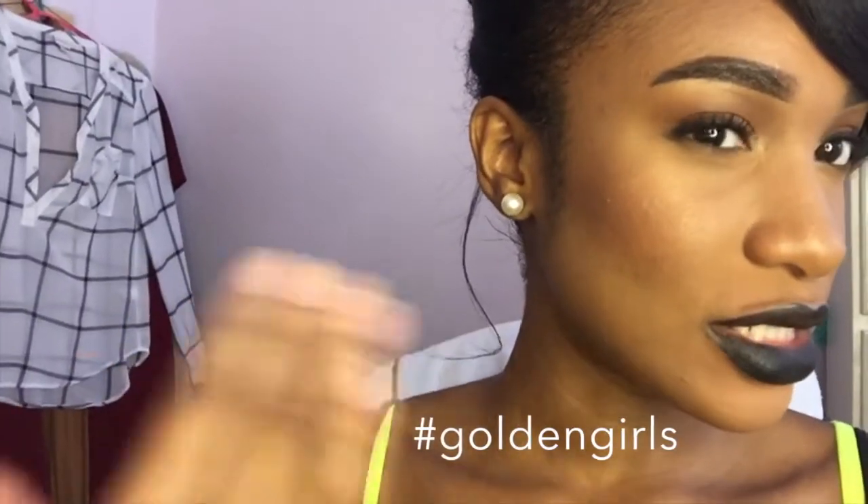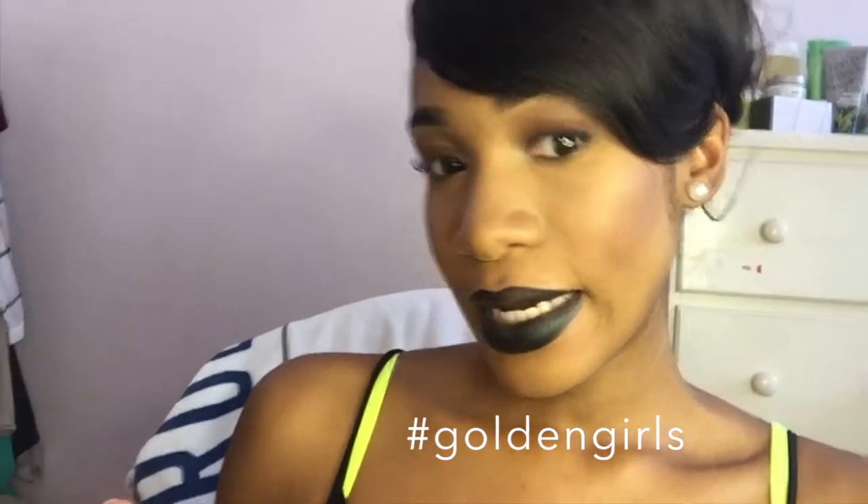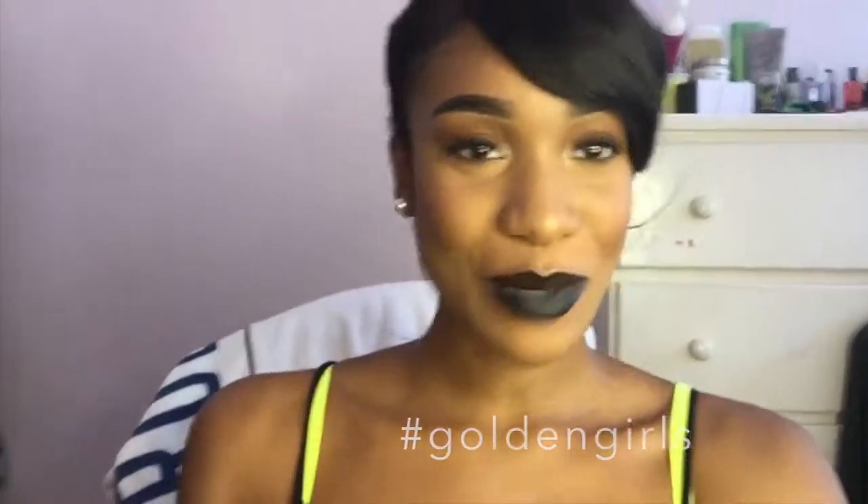So this is the look. It's really simple besides the black lip. I didn't really do much blush — I just did contour, bronzer, and highlight. But if you guys want to see how I got this look, then please keep on watching.